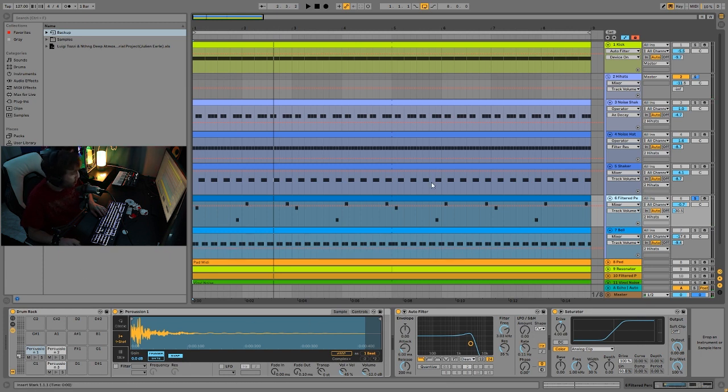Then we have some filtered percussion. These different sounds are playing the same thing at the end of every bar or so — just super repetitive, doing one thing. There are three different sounds here being filtered a bit and then saturated, all kind of working toward the same goal.